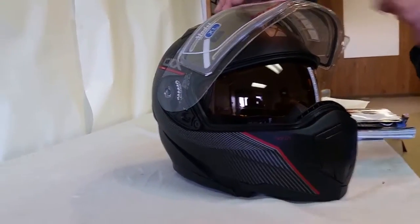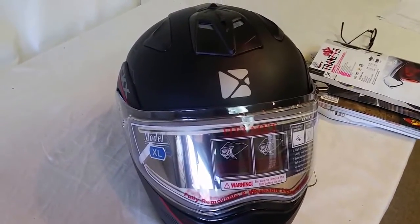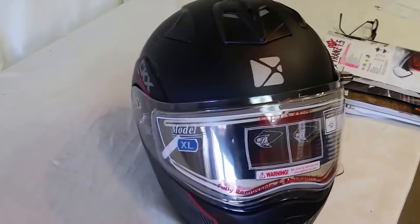It has vents in it. This has the electric shield. There's a venting system up here on those warmer days. You can exhaust some of the warm air in there to help prevent shield fogging from the inside.